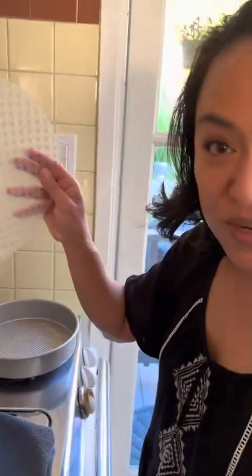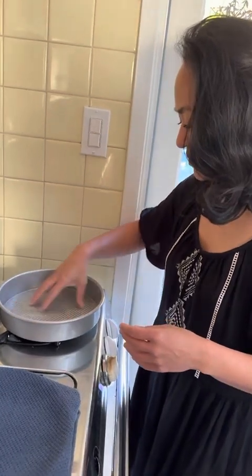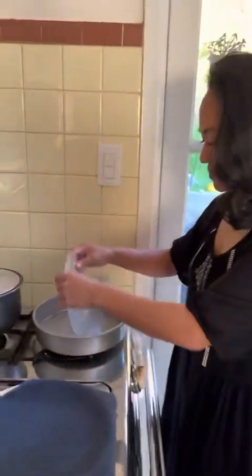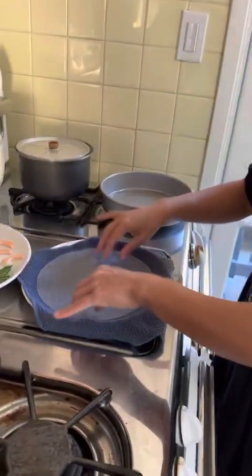So first you're gonna take your rice wrapper and soak it in the water. I like to flip it, soak it on each side, and then you let it chill.